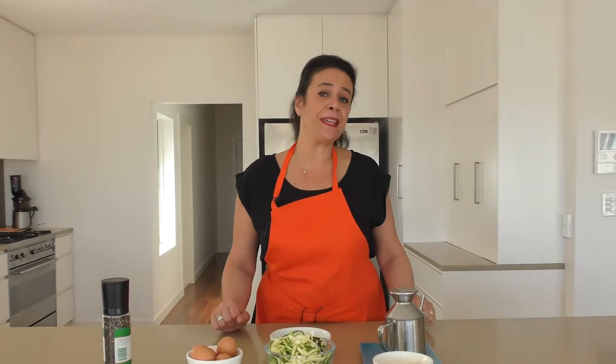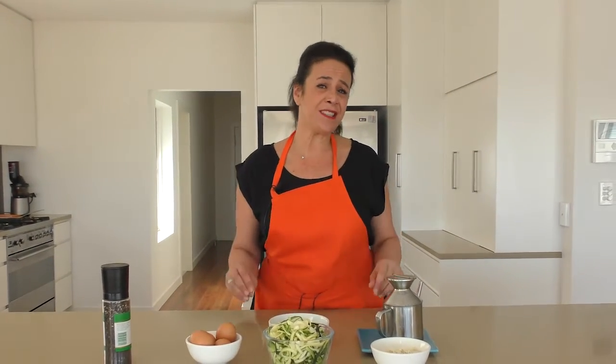Welcome back to Helen's Guzina. Today I'm making you one of my favourite dishes from my mum. This is really, really simple, really great for those carb-conscious people.